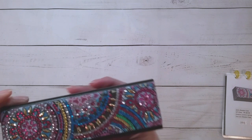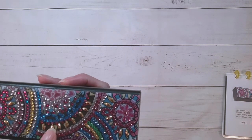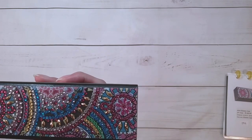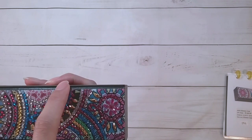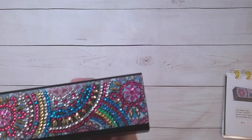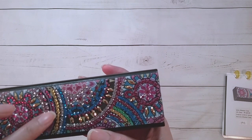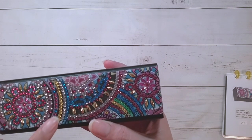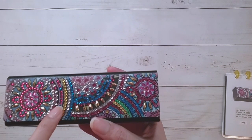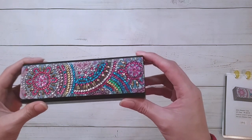I did end up adding some extra drills where I thought there should be more. I added a couple more gold ones — two extra — just to fill it in more. I was going to add one more on the edge but figured there was a reason they didn't put drills there. I added a couple more in one area just to keep it symmetrical.